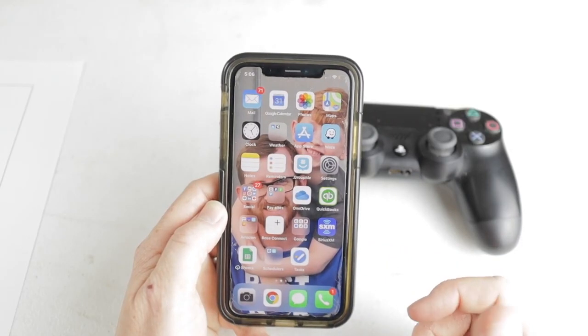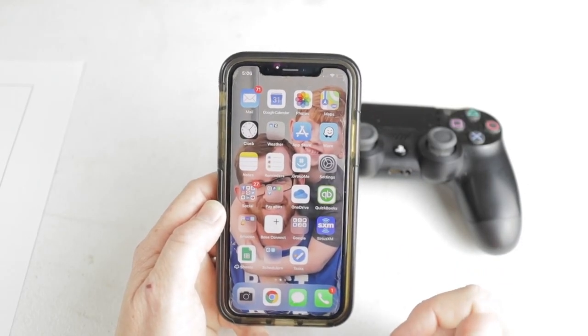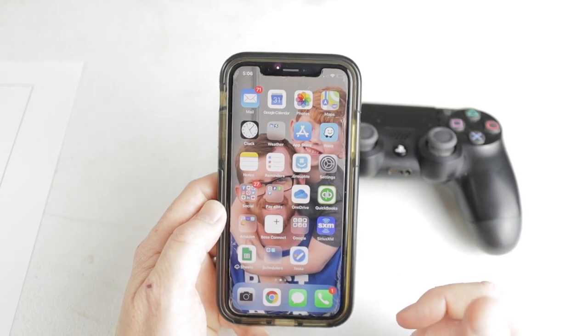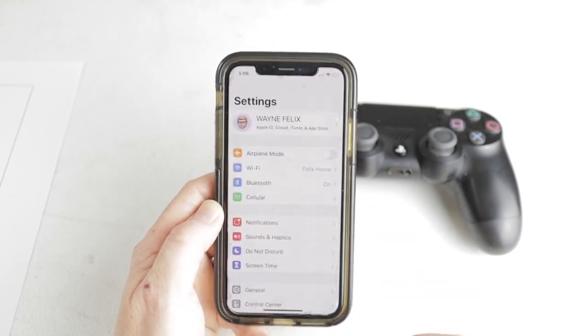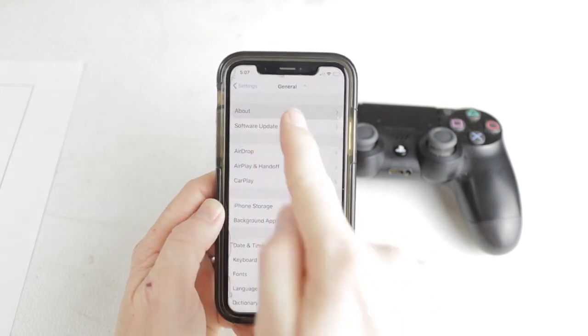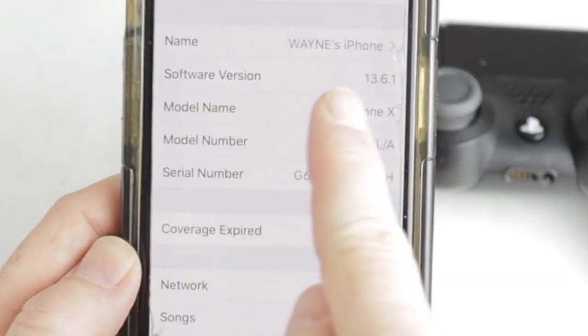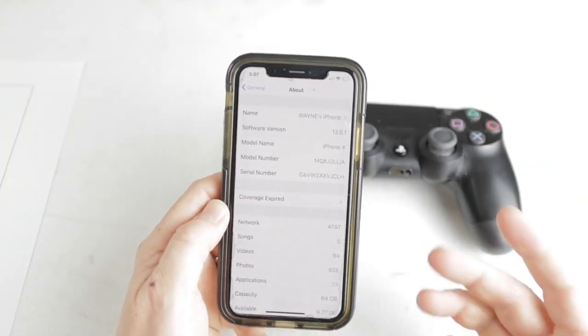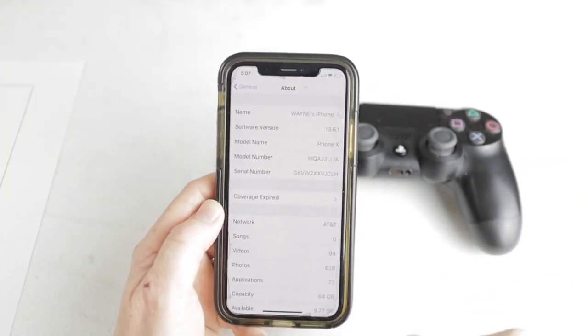Okay, so back to the things that you need to know. One of the first things you want to make sure is that you're running iOS 13 or newer. You can check that by going to your settings tab, scrolling down to General, then going to About — right here it should say the software version. Mine is running 13.6.1, but you need to run at least 13.0 or higher for this to work.